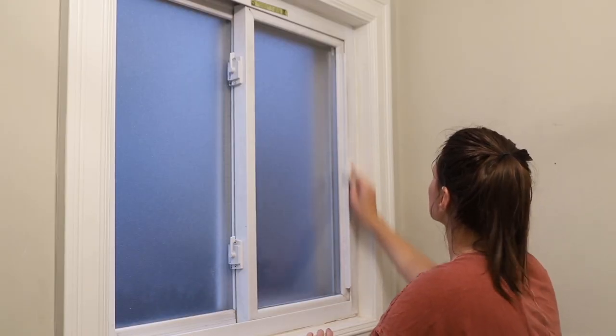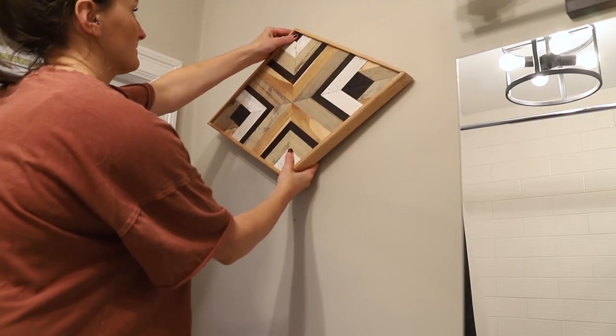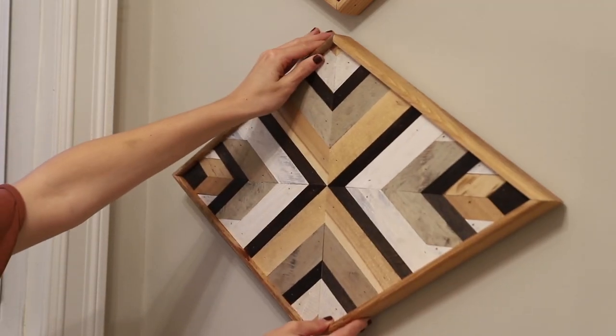At this point it was time to add some finishing touches. I scrubbed the bathroom to make it super squeaky clean, added some personal touches like artwork, and finally replaced the shower curtain rod as well.